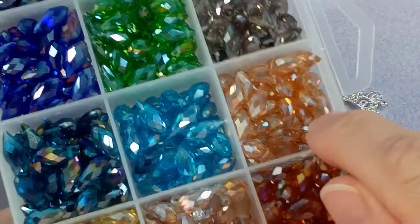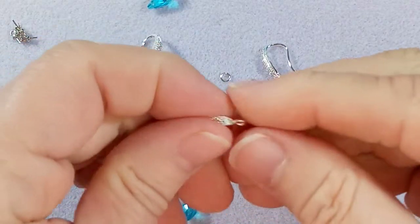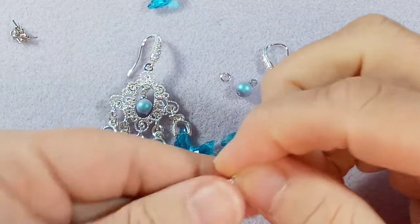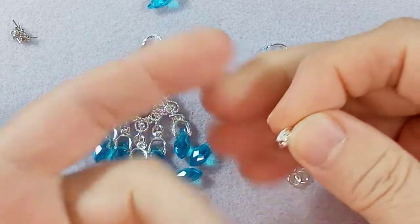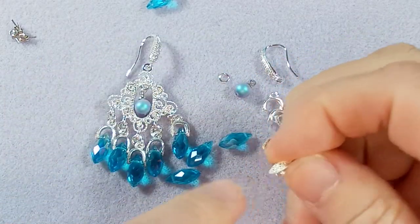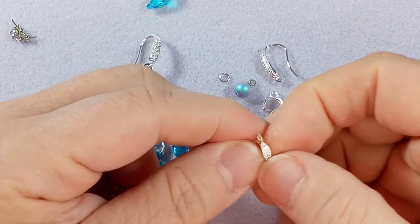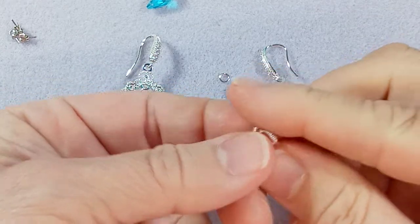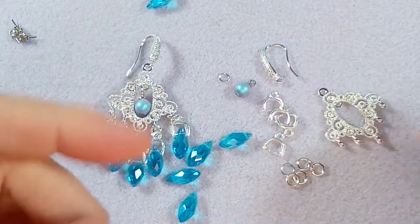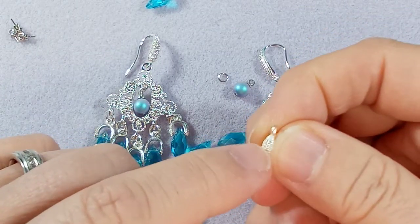You're going to need some jump rings. These here are bales — I got these on AliExpress a couple of years ago. They're pretty popular. These are the silver ones; they come in different golds as well. They are incredible and I think it's like a hundred for a few dollars — super cheap but really pretty. There's a little etching look to them.